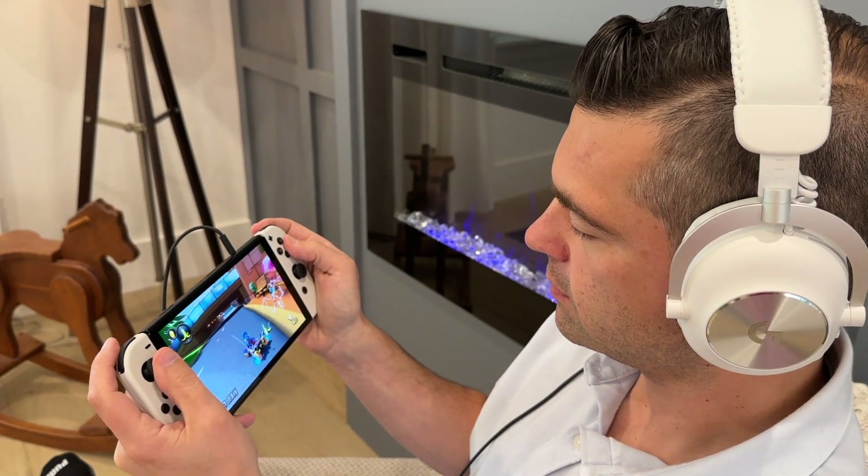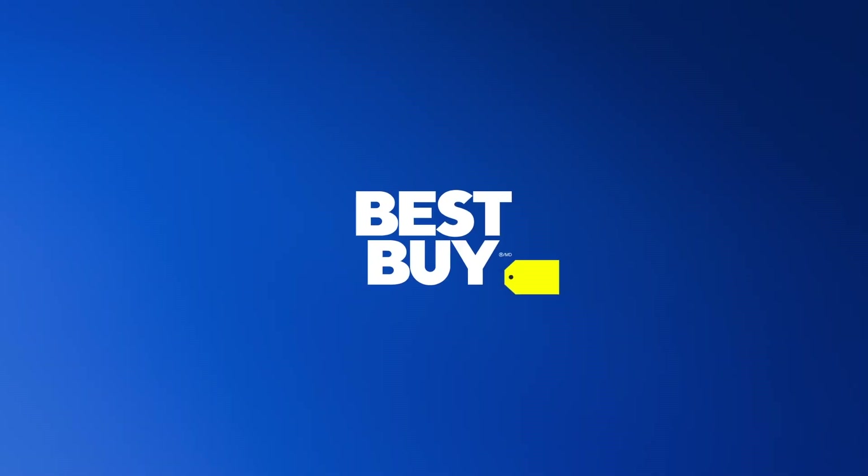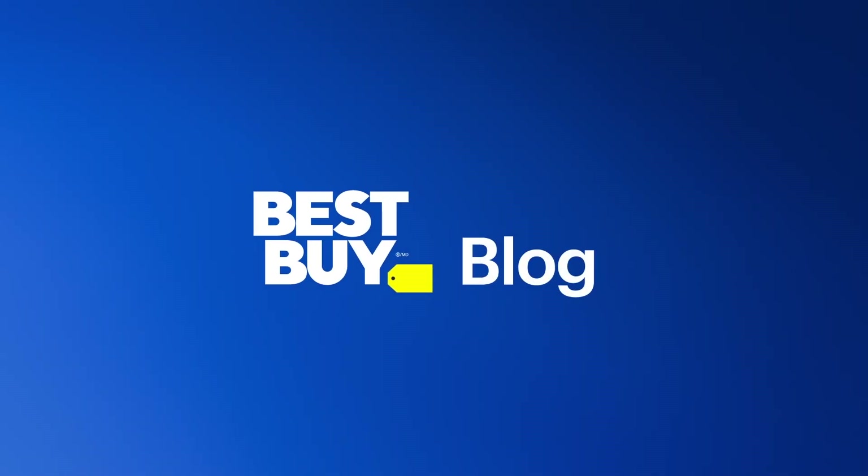I'm Matthew Rondina with Best Buy Canada's Best Buy blog. Thank you so much for watching. Game on! We'll see you next time.